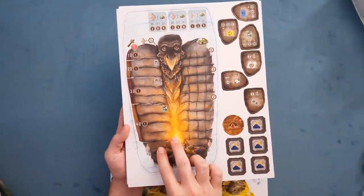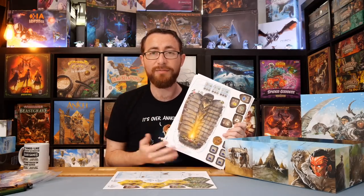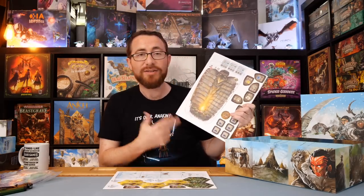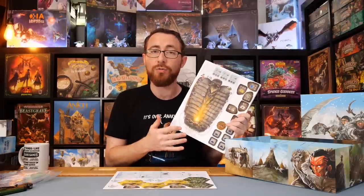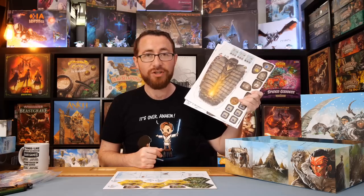Fun fact about this idle board: if I recall correctly, this was like a fan-made piece of art. They had their own idle board that some fan thought wasn't thematic enough, and he said, hey, how about I do this? So they had the Micho adapt his artwork to this, and it became part of the game. So whoever you are, unnamed fan 424 — great job.